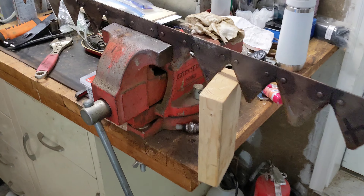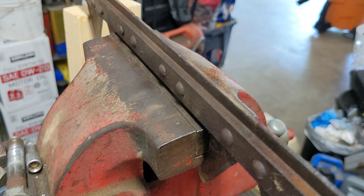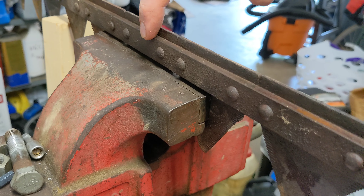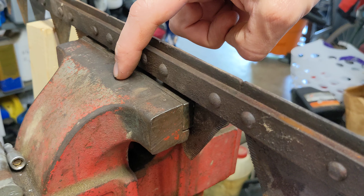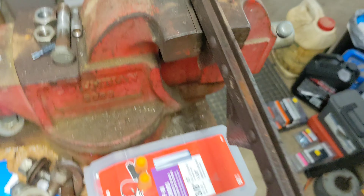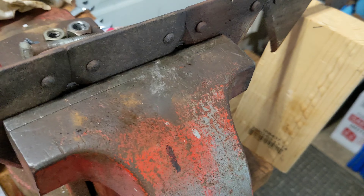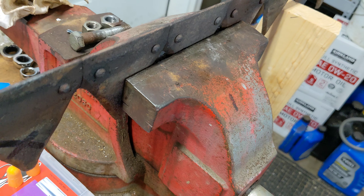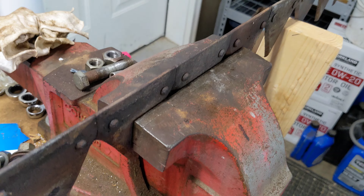The bar is mounted in the vise — pardon the filthy workbench, struggling to get cleaned up between projects. The quarter-inch thick bar here is resting on the back side of the vise. You can see this tooth is the one slated for removal, and it's not tight in there, so we've got pretty much full support on that bar. The tooth is going to be able to come out once we shear off those rivets.